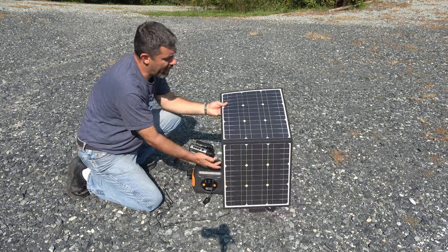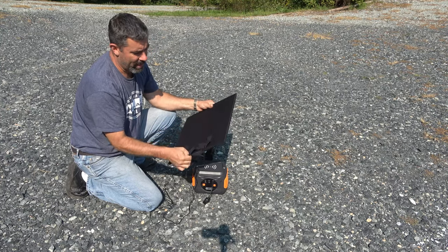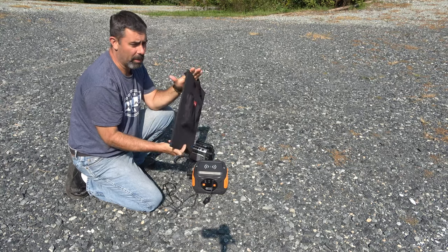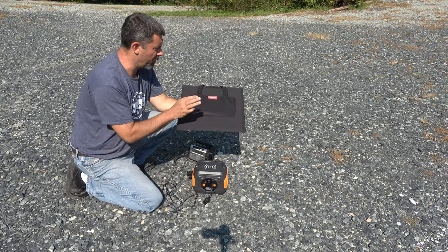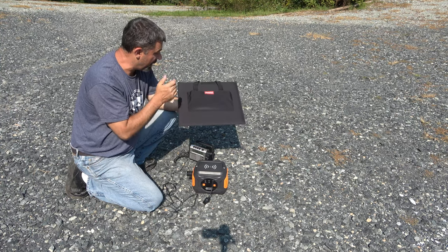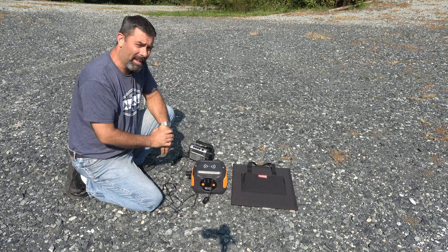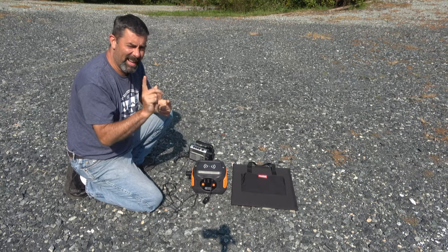This 50-watt panel is really nice — it's got its own carrying case with a little handle, and you can charge via USB directly. So if you just need USB, you could just bring this, throw it in your trunk, open it up on the dashboard, and have a fully charged phone by the end of the day. That is the Flashfish A301 — not a bad deal. Anyway, that'll do it for today. I'm Eric, owner of Farpointe Farms. Hope you enjoyed the video. I'll see you next time. Take care.